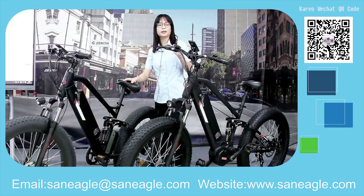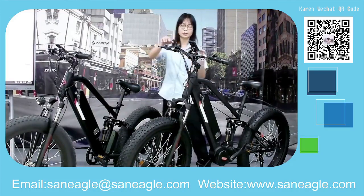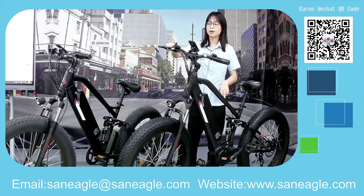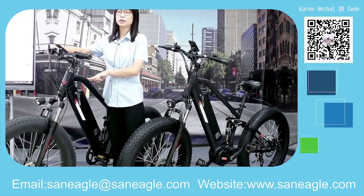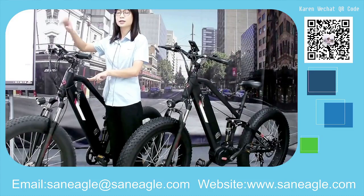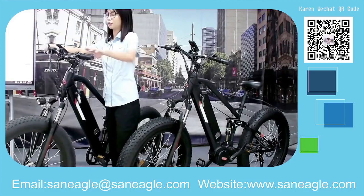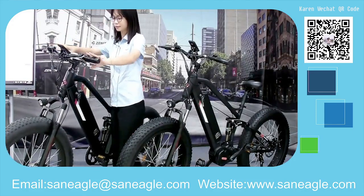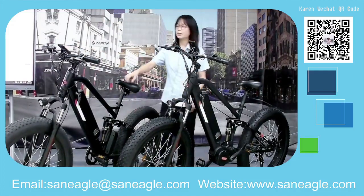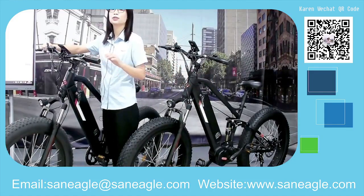Both models also feature a throttle on the right-hand side of the handlebar. For this model, it is a twist throttle — you simply twist it back toward you and the bike accelerates. When you let go of the throttle, the bike returns to its natural off position.